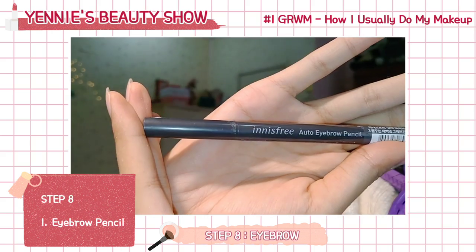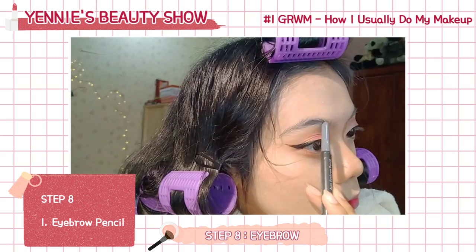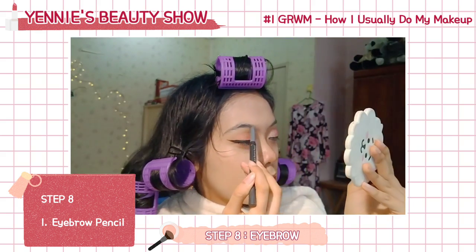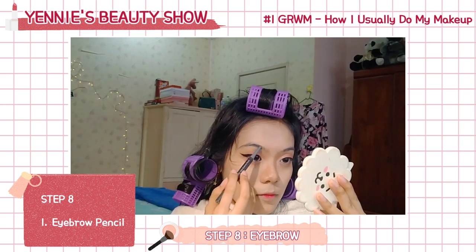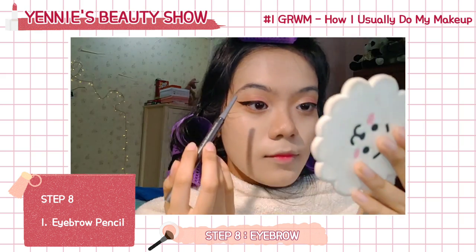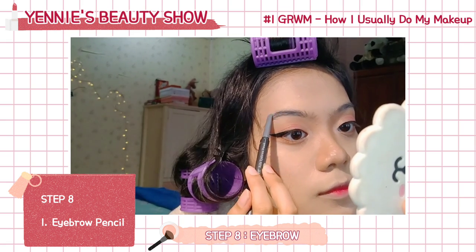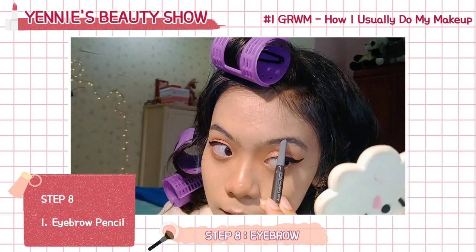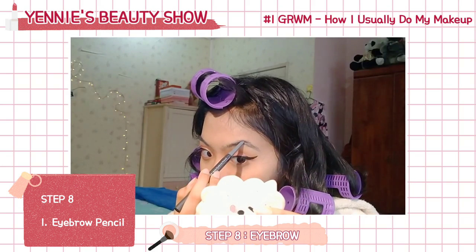The next thing I'm doing is my eyebrow. I'm using the Innisfree Gray eyebrow pencil because I have black hair — why would I use a brown eyebrow pencil? Gray looks better. For how I do my eyebrows, I just redraw my own eyebrow shape just like that.